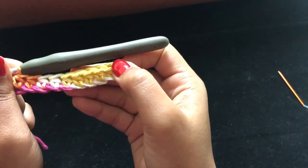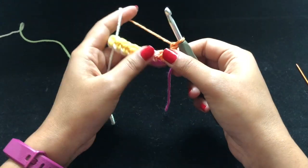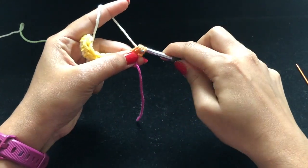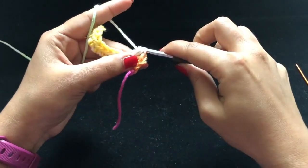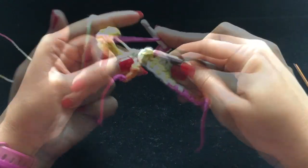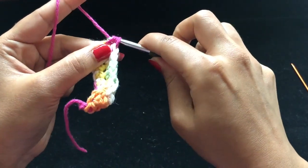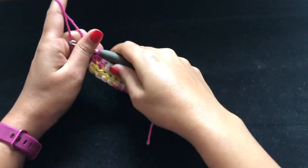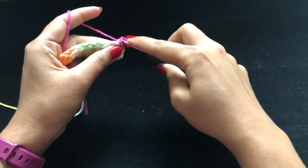See how colorful this is! For round two, chain one and turn your work. Make one half double crochet into each stitch around. At the end, make that last half double crochet into the last stitch and you should still have nine half double crochets in total. For round three, chain one and turn your work, then make one single crochet into each stitch to the end.